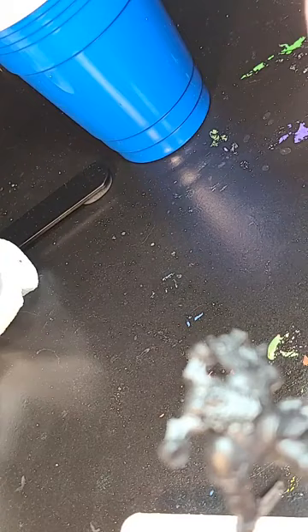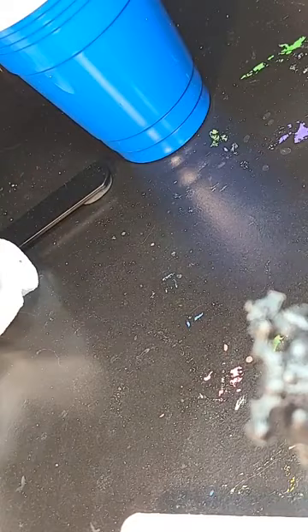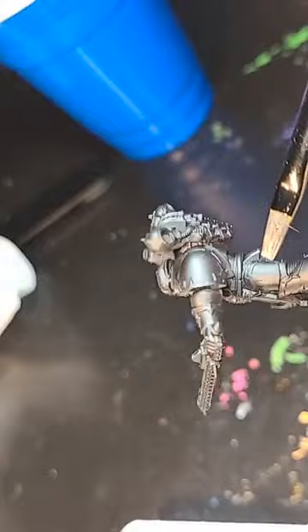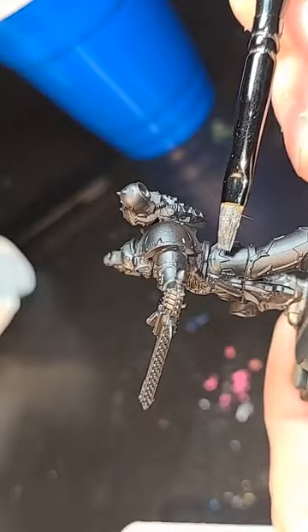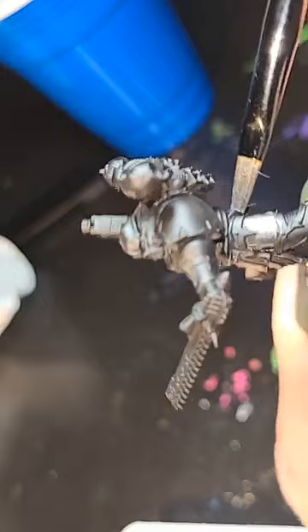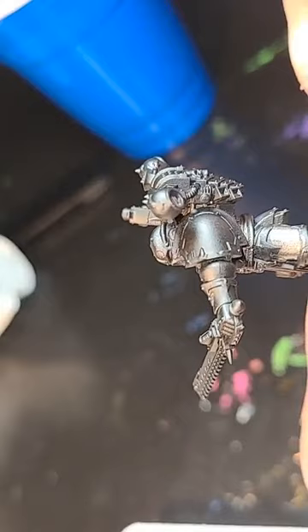Let's go ahead and work our way up. For the holster we're just going to avoid that — we just want to avoid spots that need other colors. It doesn't hurt to not paint over areas unnecessarily. This leg I'm going to leave for now because we're going to do something special with it: our hazard lines, the typical Iron Warrior hazard lines, which are so prominent. Without them they'd just be boring silver and gold.